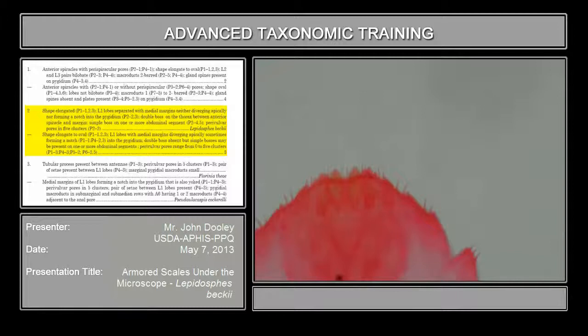You can also refer to the plates for the pre-spiracular pores: plate 2, figure 1, and plate 4, figure 1 on the plates that you have there. For the bilobate lobe, you can look at plate 2, figure 3, or plate 4, figure 4. That will also show you the lobes.